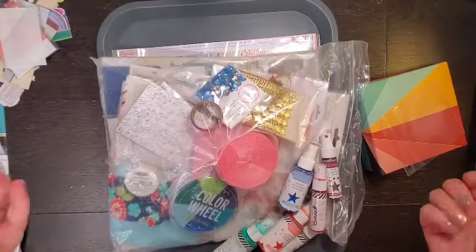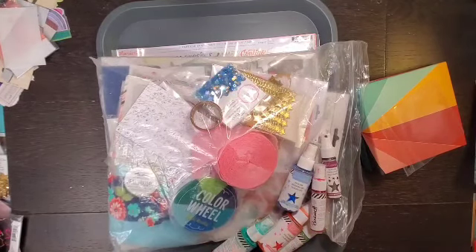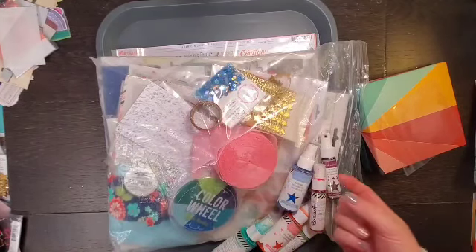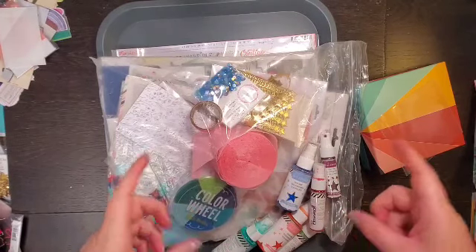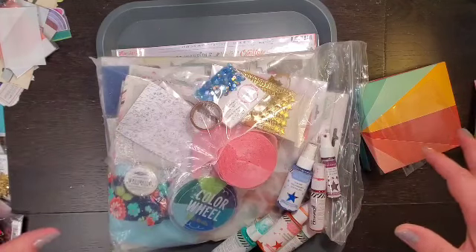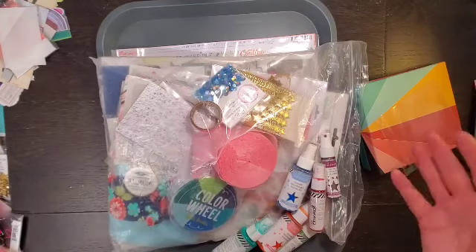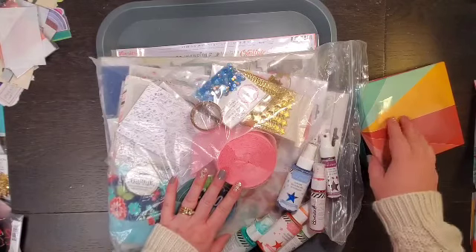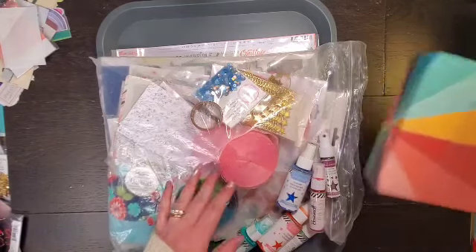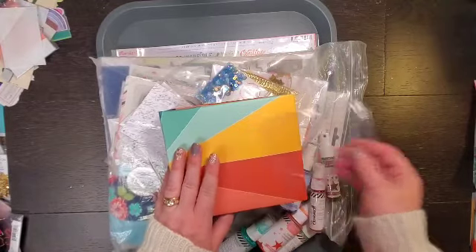Hey everyone, it is Crystal with Pineapple Papers, and I am back with my How to Kill a Kit with Style for the month of April. I skipped March because I was doing 30 days of sketches and I just didn't have a kit.